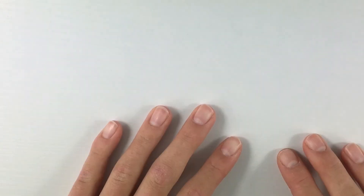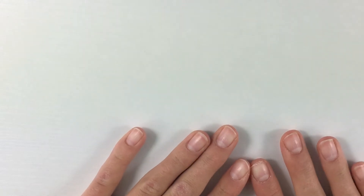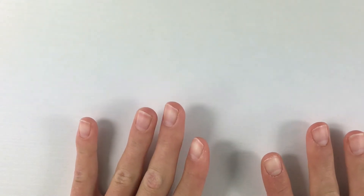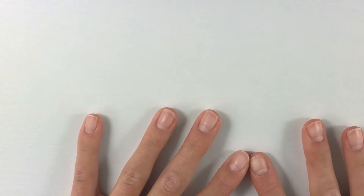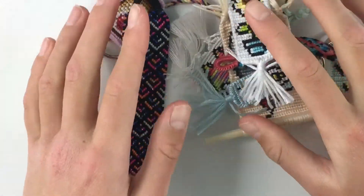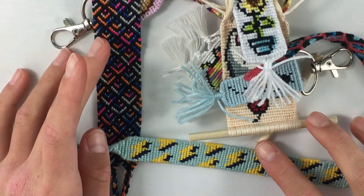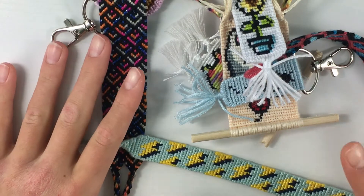Before I show you guys all the bracelets I made this month, please subscribe and after you've subscribed, comment down below saying 'I subscribed' so I know and can respond. Now let's get into the bracelets I made this month. I'll be going in chronological order, showing you guys one by one.